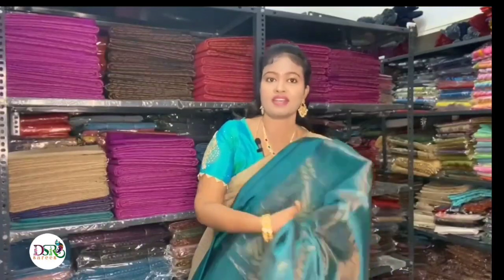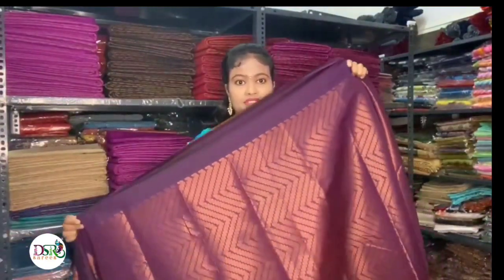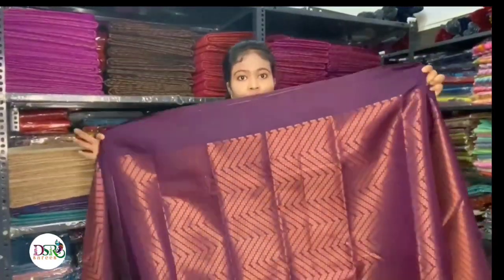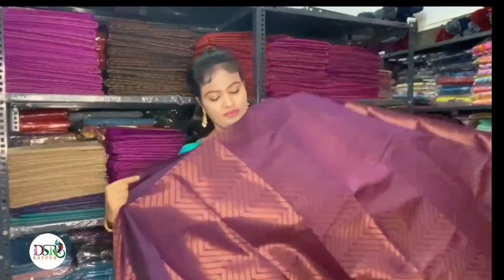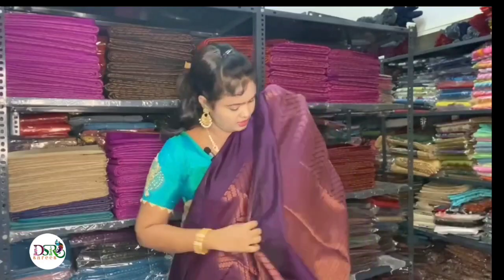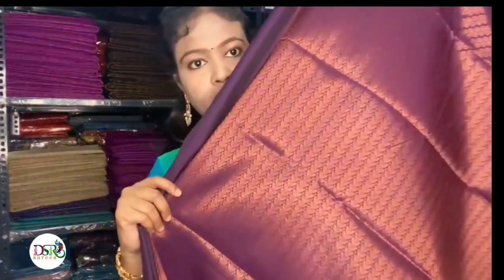The next color is very massive — it is a dark purple color. You can see the swirls design, the finish and glow. You can see it on both sides. The border is plain, 3 inches on both sides — very neat. And this is the same designer blouse in dark purple color.